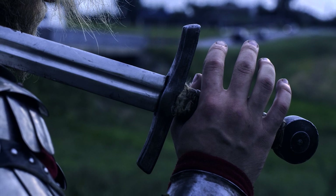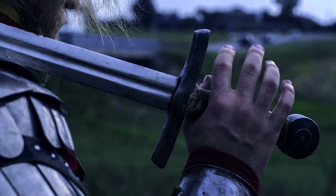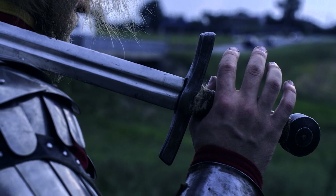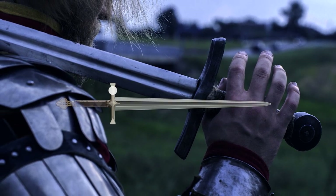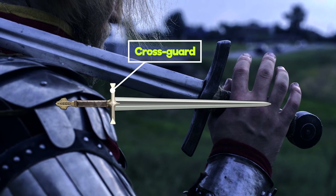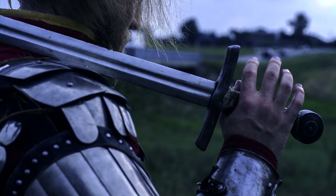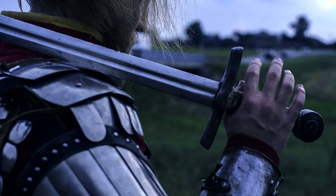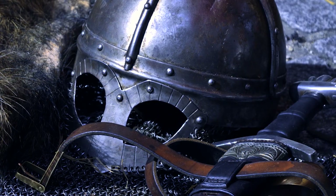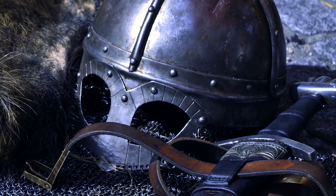Part 2: Hilt. The handle of a sword consists of four main segments. Come with us as we explore these parts of a medieval sword. Cross guard. This is the metal bar protecting the hand of the wielder from the opponent's sword. It provides protection against an enemy sword sliding down the edge of the blade towards the hilt, blocking swords right before they can reach the hand of the defender.